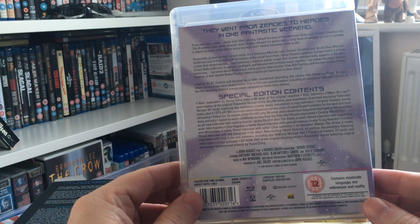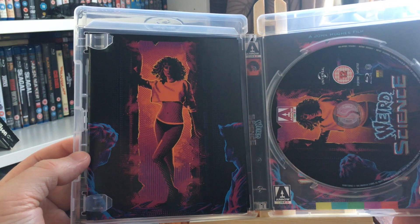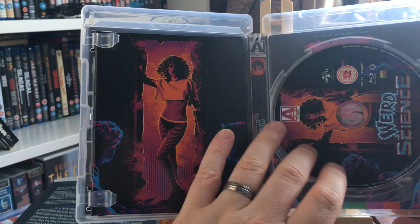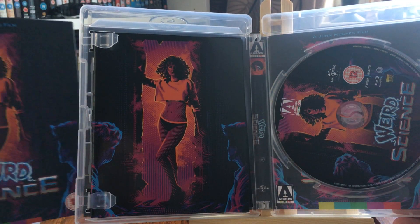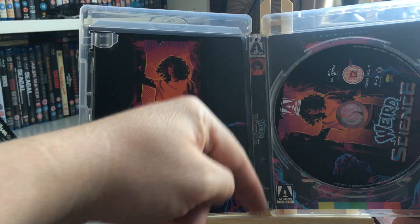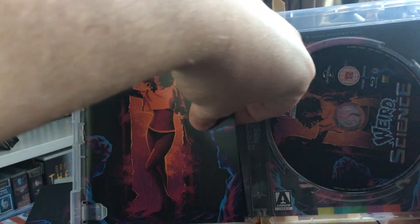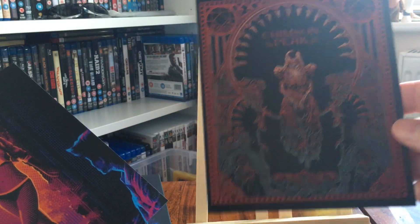It was produced by Joel Silver, who's infamous for action movies of the late 80s and 90s. With first pressings you get a booklet. Here's the disc art, continuing the newly commissioned artwork from the slip cover. Flipping it around, there's that artwork on the reverse too. Pop out the booklet and you also get an art card.